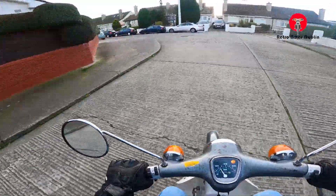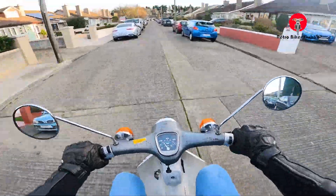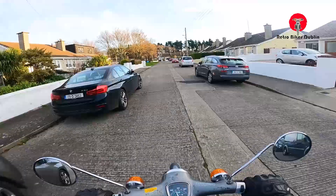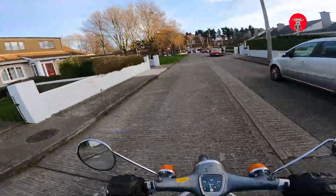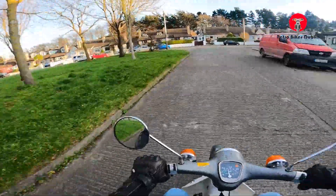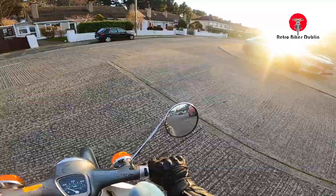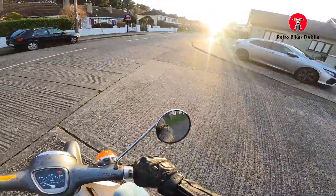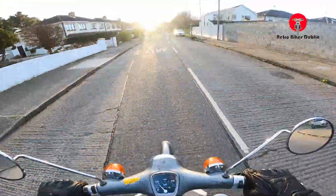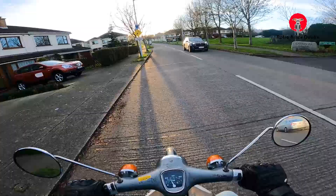Rides pretty well for a 70s bike. I'm usually not a massive fan myself of 70s stuff, but as a Honda 50, you can't really go wrong. Building up a bit of speed here now. We're in second. This bike just needs a good ride — I don't think it had been ridden in a good while. A few cycles of fuel and this thing would be a lot better.